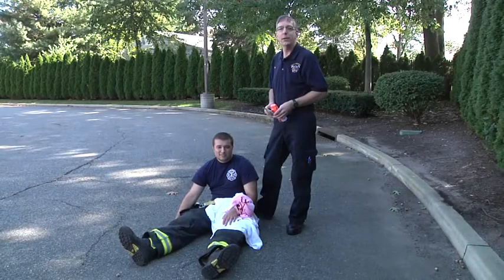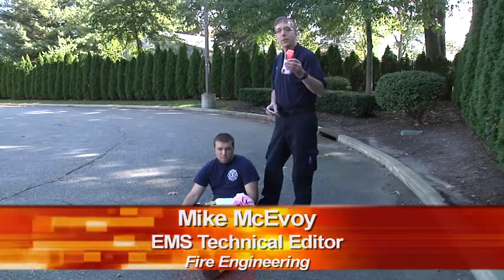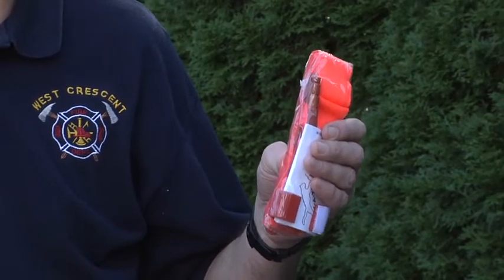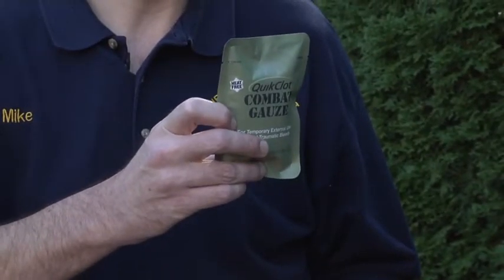Hi, welcome to Fire Engineering Training Minutes. I'm Mike McAvoy, and in this episode I want to talk about two techniques for controlling severe bleeding: one being use of a tourniquet, such as the CAT tourniquet, and the other a hemostatic dressing, such as combat gauze.